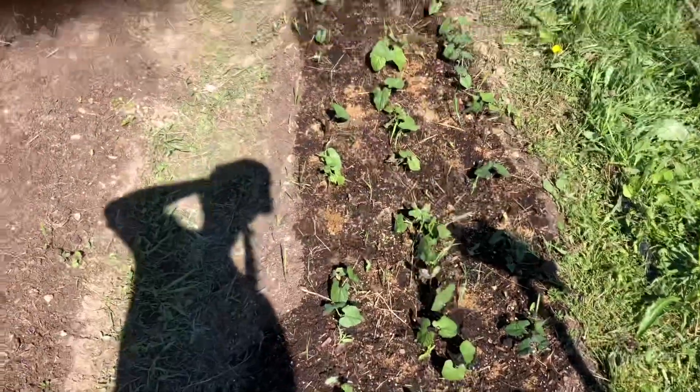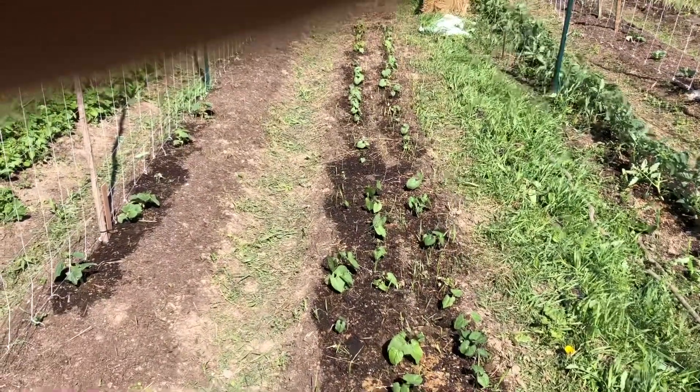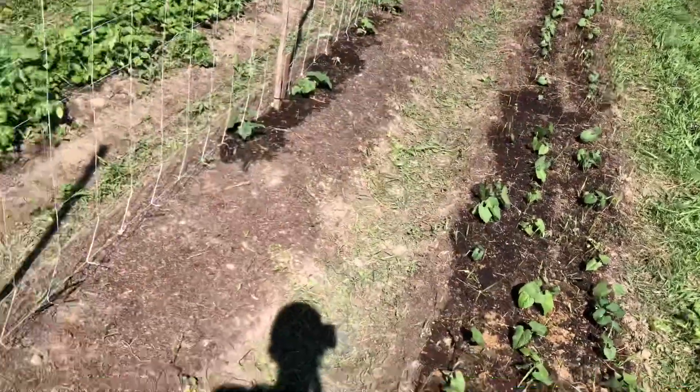You guys haven't seen this yet. So here are all the beans - they've all come up. Beans are looking great. We've got bush beans and then yellow and green pole beans in two different sections.